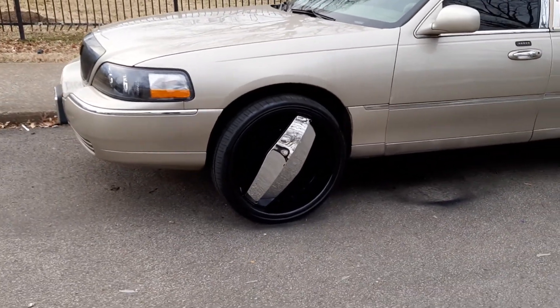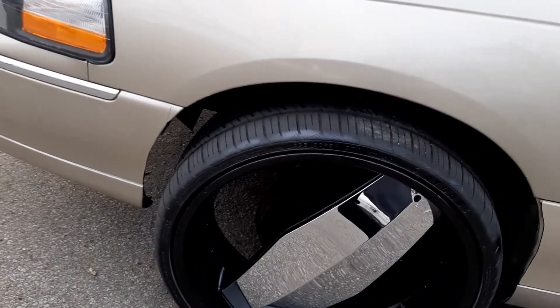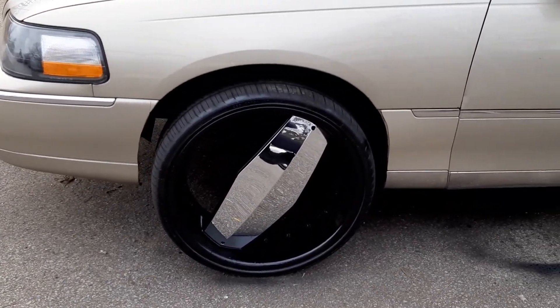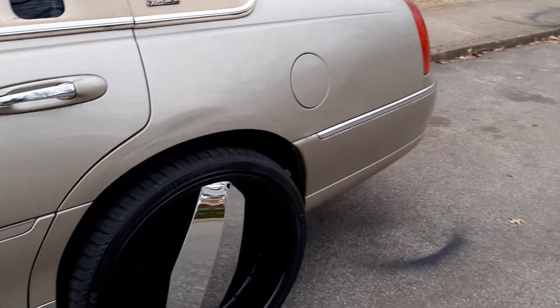There it is, people. They just pretty much look like a regular set of status rims with the chrome center caps on them. Yeah, it's like a regular set of status rims with chrome caps on them.